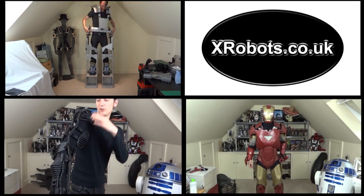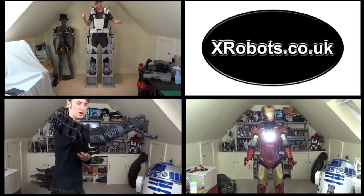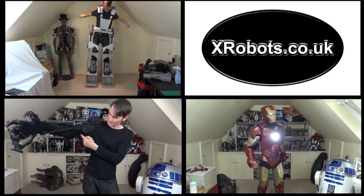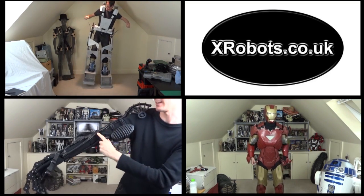Check out some other videos on my channel, including my scrap metal inspired 3D printed HR Giger Alien Xenomorph suits, my Iron Man build, and of course more information on my Iron Man Hulkbuster cosplay. Take care.